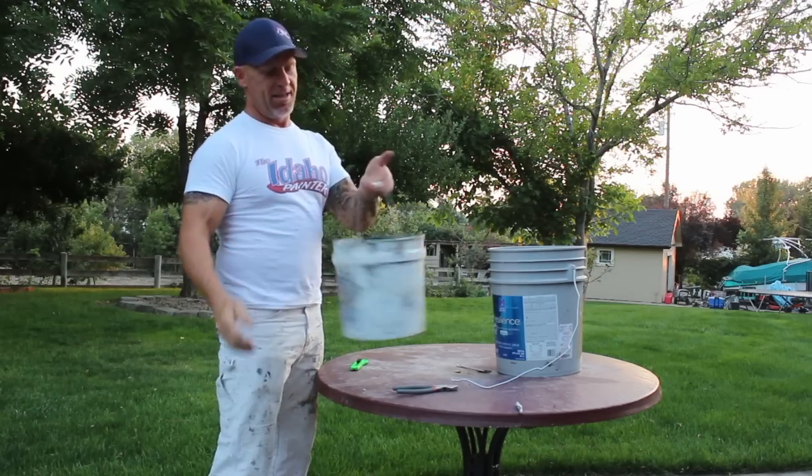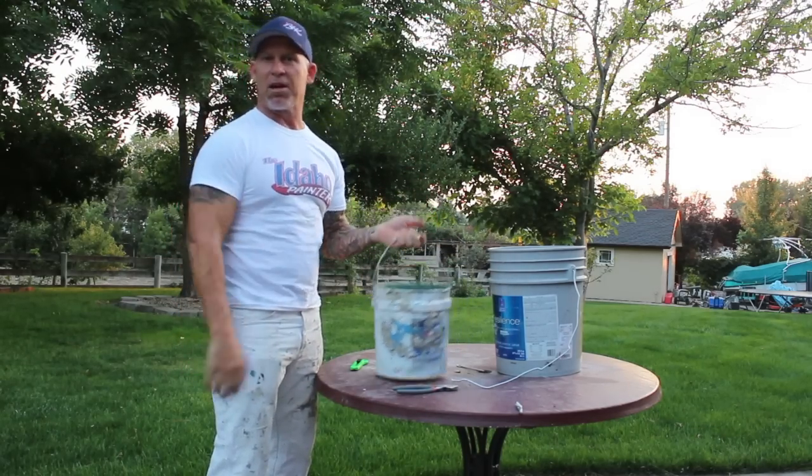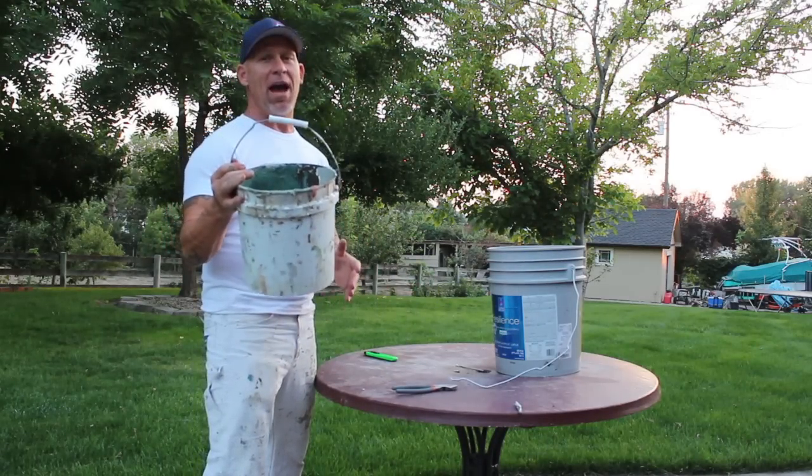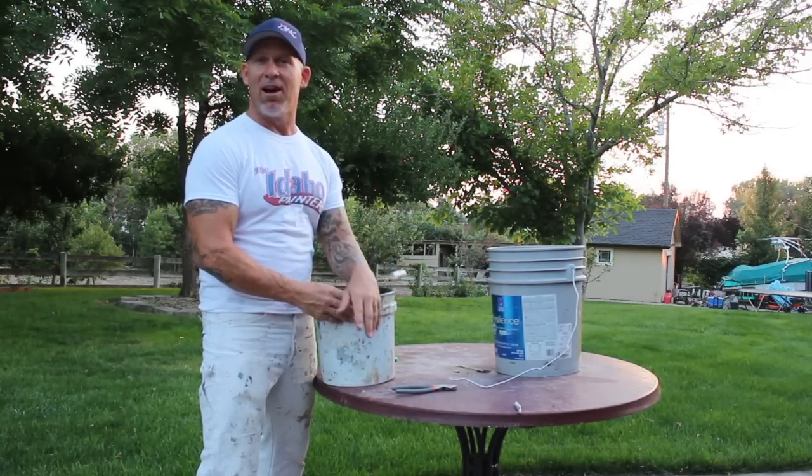Now my bucket has a new handle and it's going to be a lot more comfortable. Hopefully you enjoyed this simple little trick of adding a new handle to the bucket and saving it from the landfill for a little bit longer.